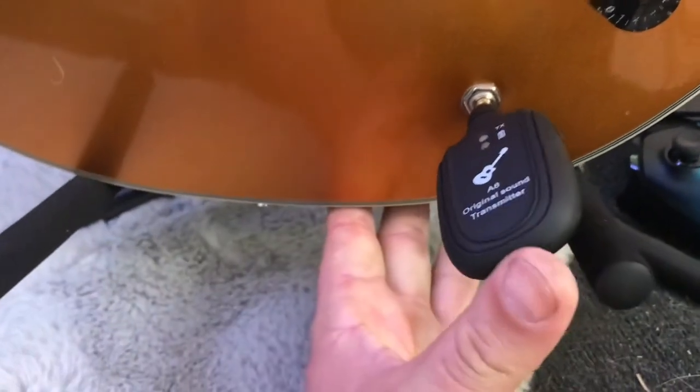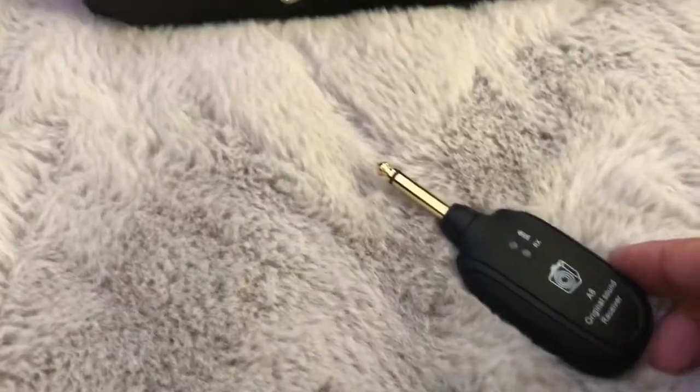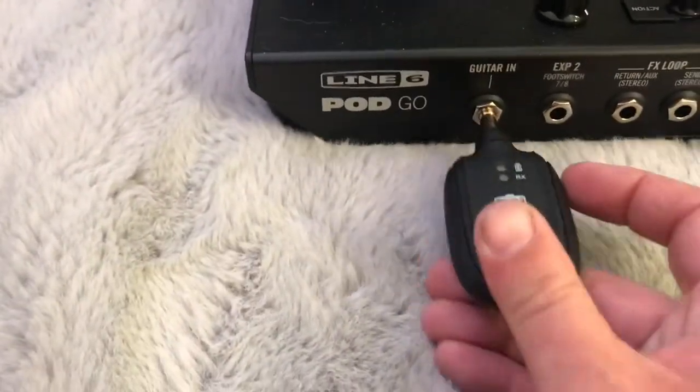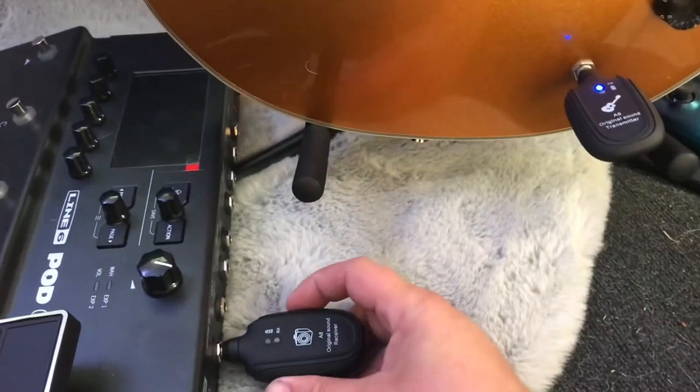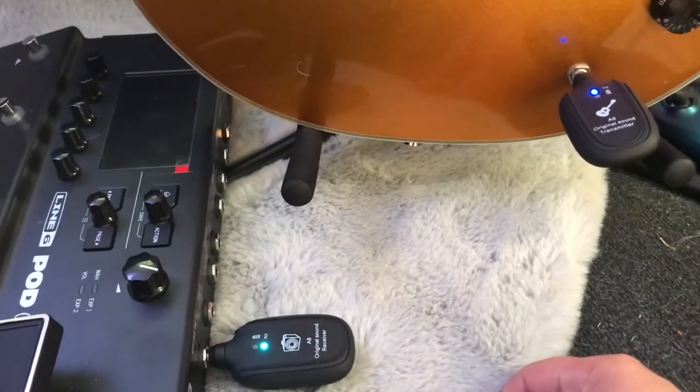So how does this system work? The wireless guitar system has a transmitter that plugs into your guitar and a receiver that plugs into your amp, effects pedal board, or your processor/modeler. When you turn the transmitter and receiver on, the lights will start as green. It'll turn blue when they get connected to one another and are ready to use.